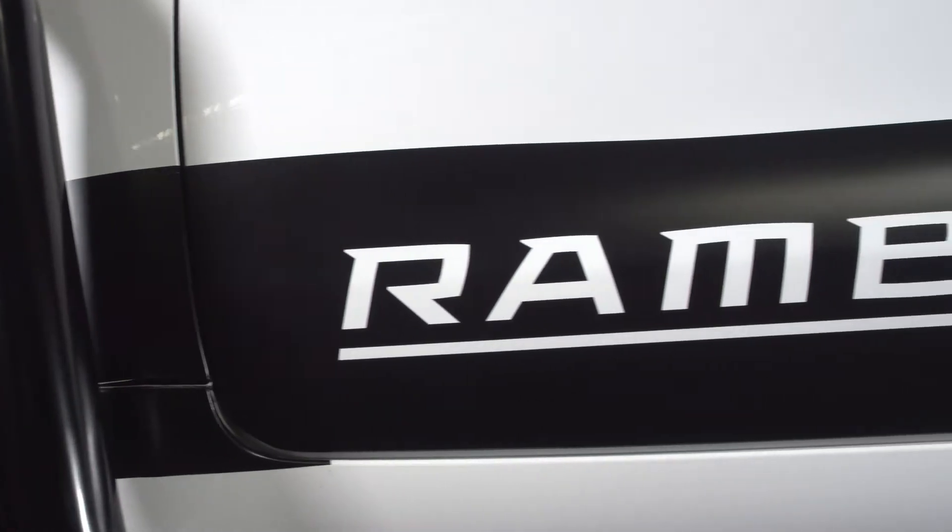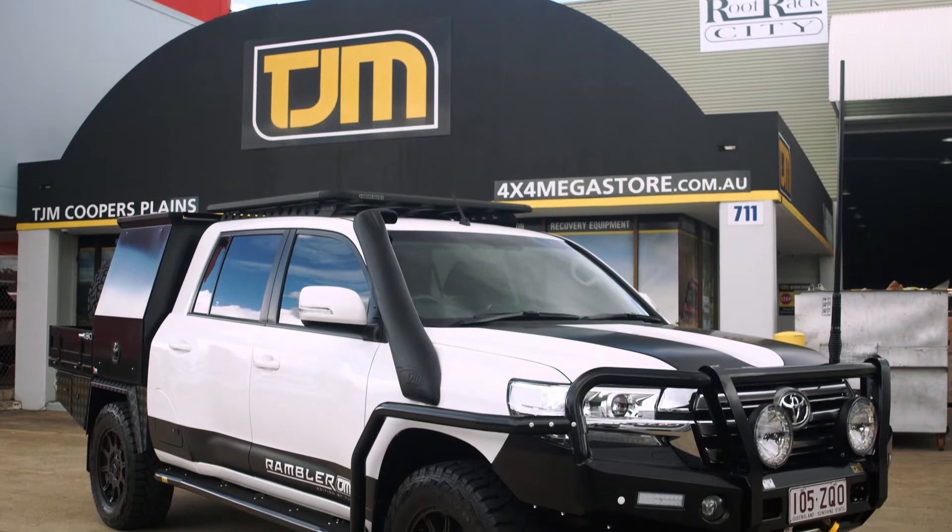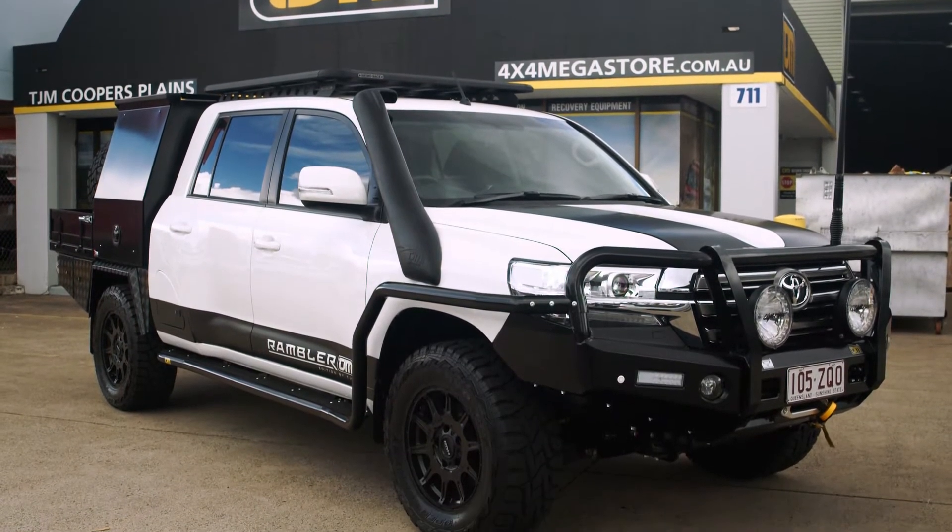When we started building the 79 Series Ramblers, it was important to us that we were producing a product that looked like it came from the factory. The quality of finish, the way we presented the vehicles — all the additions had to match the quality that Toyota had put in the vehicle to begin with. As demand increased and we started looking at doing 200 Series dual cabs as part of the Rambler range, it was important that anyone doing the conversion for us could match that same level of quality.